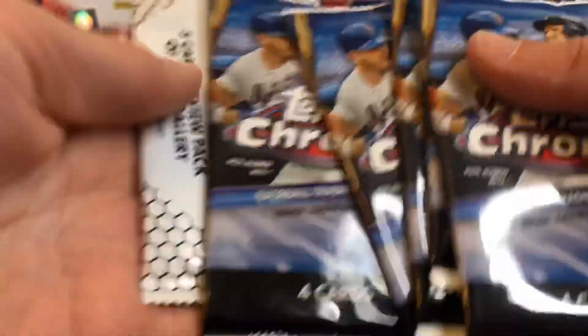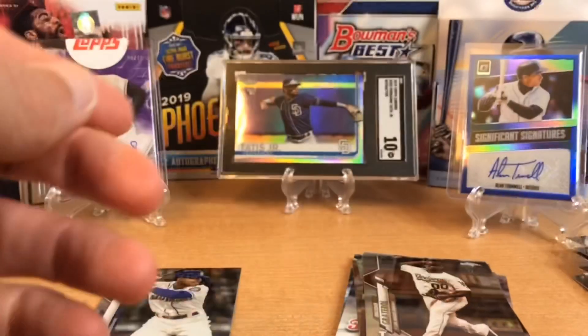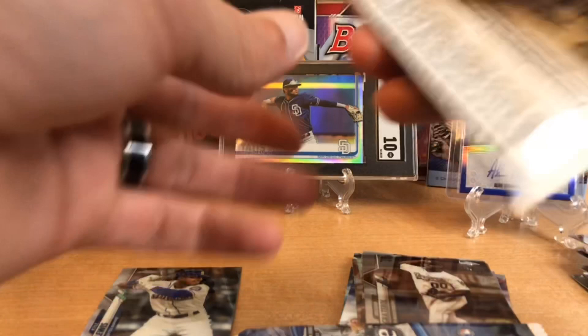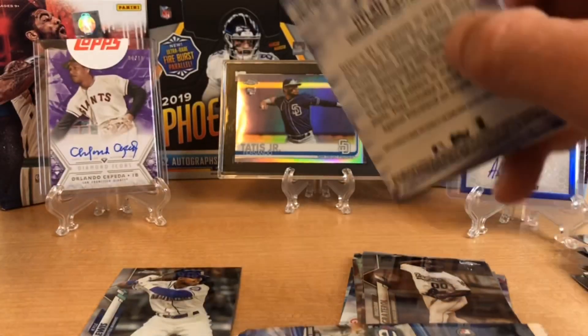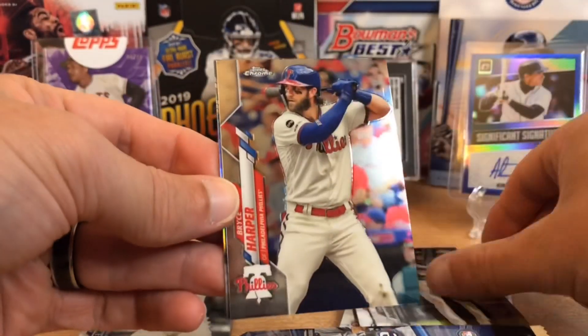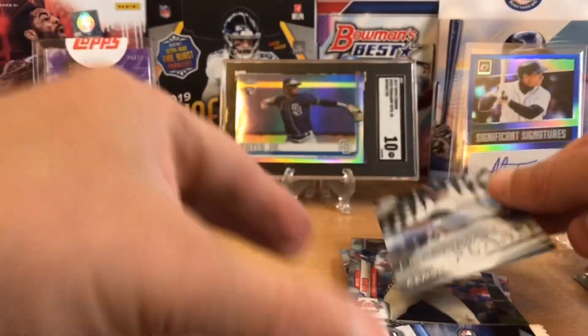Four cards a pack in here, five packs, and here's the Gallery preview. We can already see Christian Yelich in there, but we'll look at that last. Let's see if we can deliver the same sort of heat as the blaster. We got a Freshman Flash right on the back. The inserts in these four-card packs might be on the back. Tim Anderson, Bryce Harper, and a Dylan Cease Freshman Flash rookie.